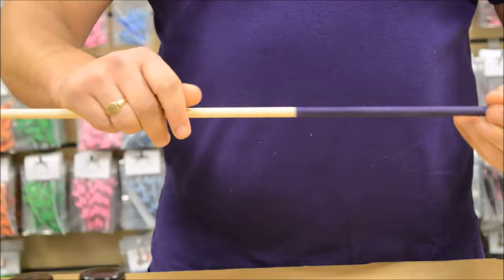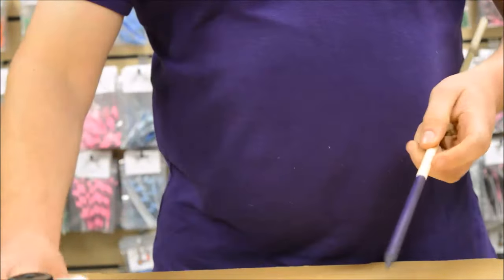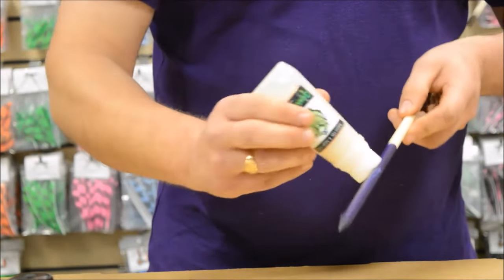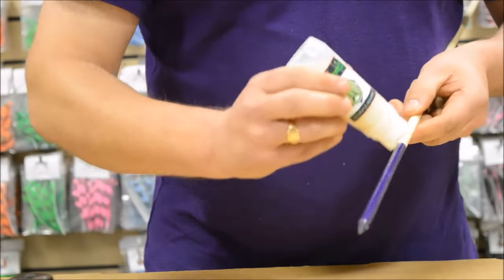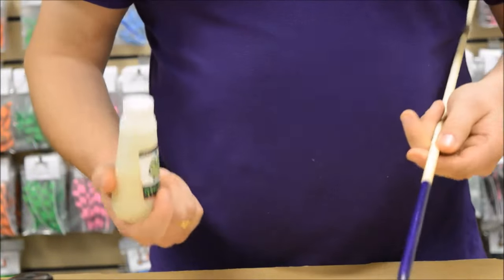We're going to add a little bit of varnish on this now. Exactly the same — we'll just do this back end just to show you. We're just going to prime it a little bit and just rub it on. And that's how easy it is to apply your varnish.